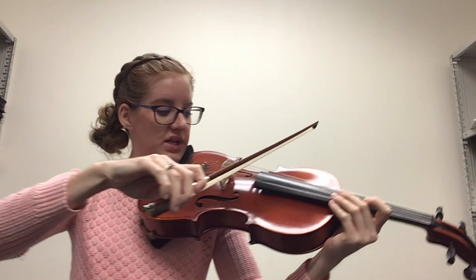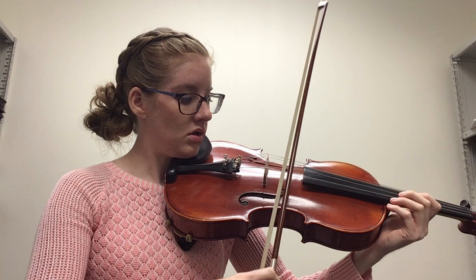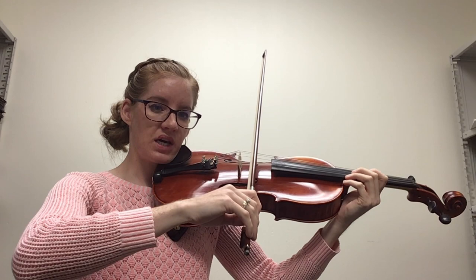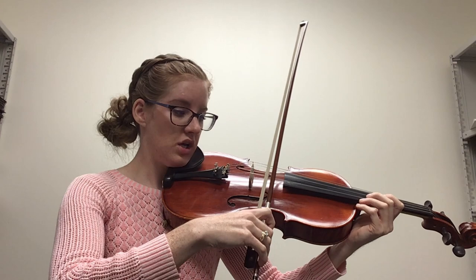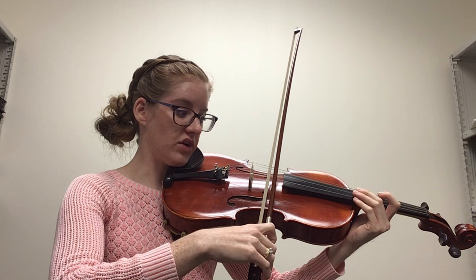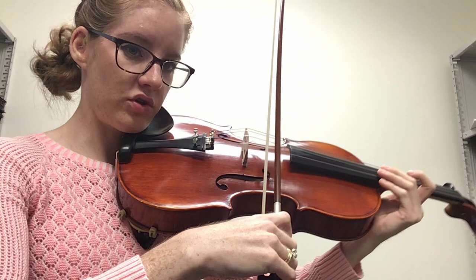We also want to think about how the hair of our bow connects to the string. If you put your bow on the string and kind of let your hand roll over as it usually wants to do, I'm not going to get all the hairs of the bow connecting with the string. That's going to change the way it sounds — much different and thinner than if I roll back my hand and all the hairs of my bow are connected with the string.